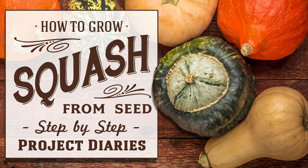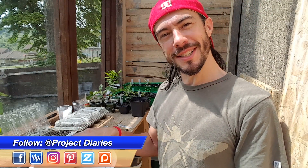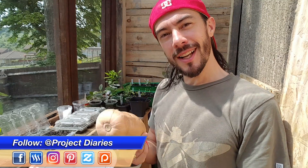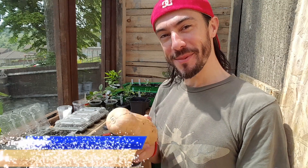In today's Project Diary I will teach you how to grow many types of squash from seed. Hi and welcome to Project Diaries. It's roasting hot in the shed today so I'm going to try and do this as quickly as possible. But here's how you do it.